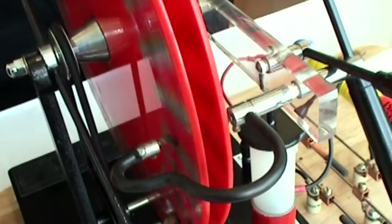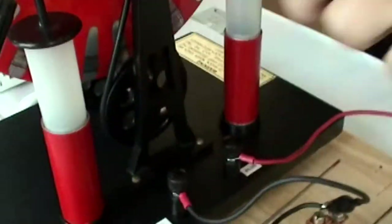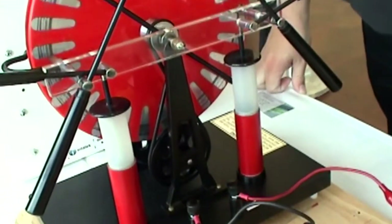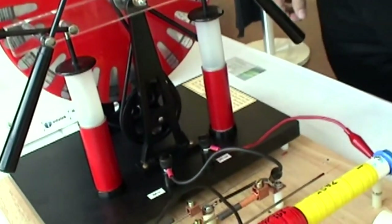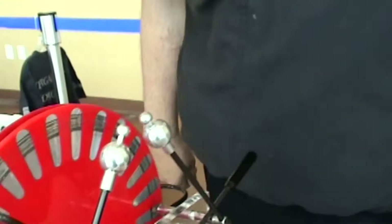With the Wimshurst, you just turn the handle. It collects static electricity from the air through charge separation, accumulates that charge in these two Leyden jars, which are nothing more than capacitors. When the potential reaches the break-over potential in the air, you get a spark gap.